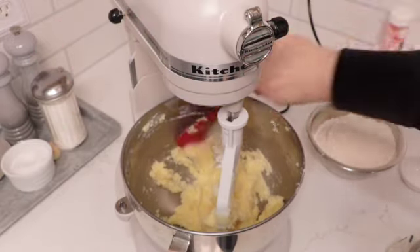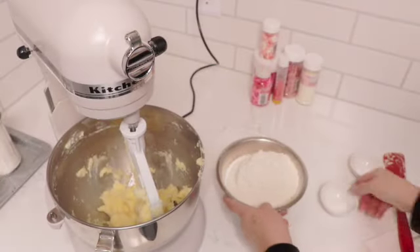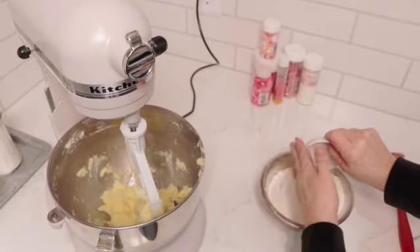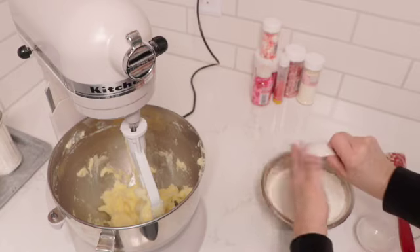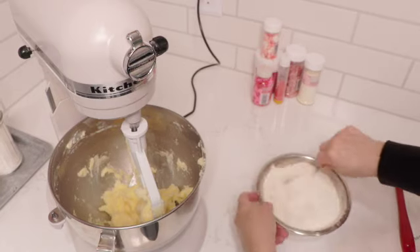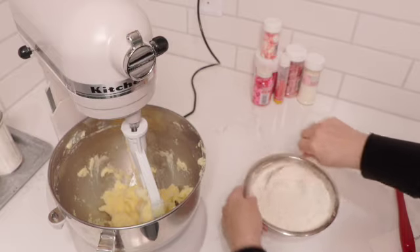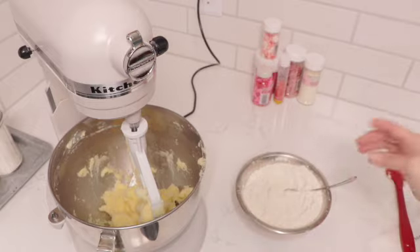Now we're just going to scrape the bottom to make sure there's nothing stuck down. With the flour, we're going to mix in our salt and our baking powder, give this a little mix, and then start incorporating it into the wet ingredients.